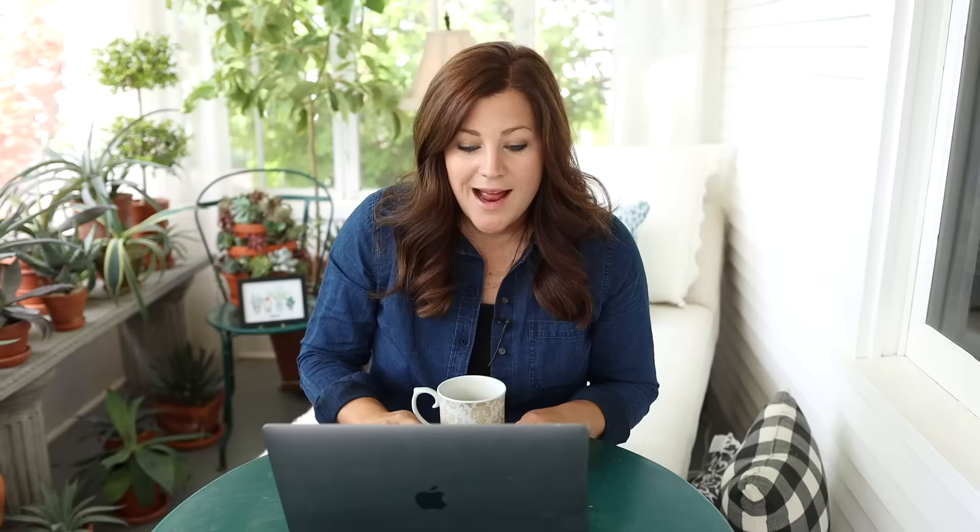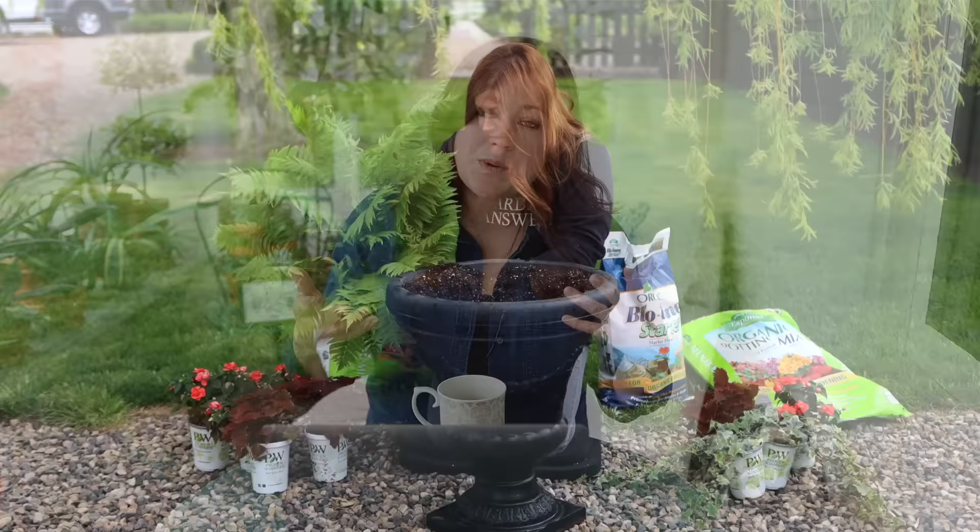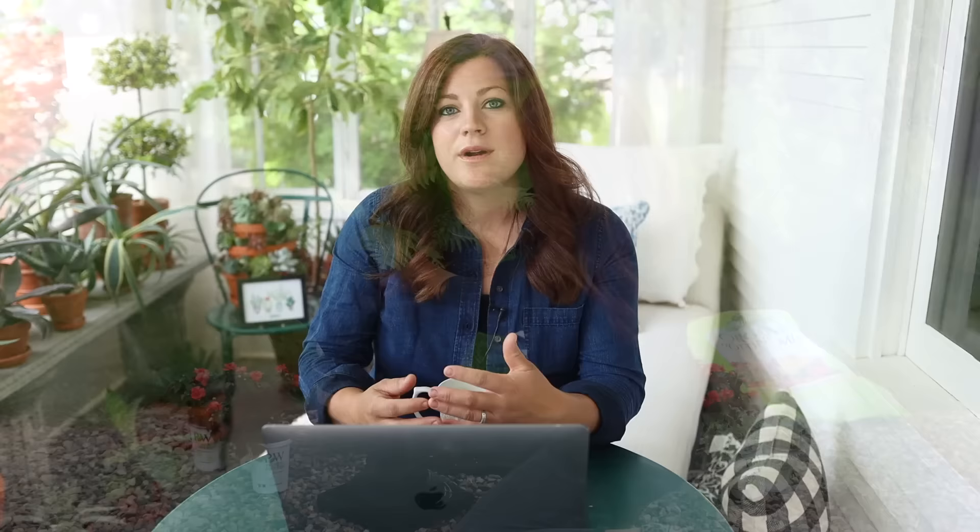Cindy asked what the tree behind me is — that's a weeping willow. Ellen asked: are you not allowed to name any other garden grower except Proven Winners? No — I can show or talk about whatever plants I want, which is why I used the ostrich fern from Monrovia in this arrangement. I wouldn't work with a company that wanted to pigeonhole me. It's just that we clearly work with Proven Winners a lot — I deeply respect their company and I've been using their plants long before we ever started a YouTube channel, especially the annuals, because they do really well traditionally in our area.